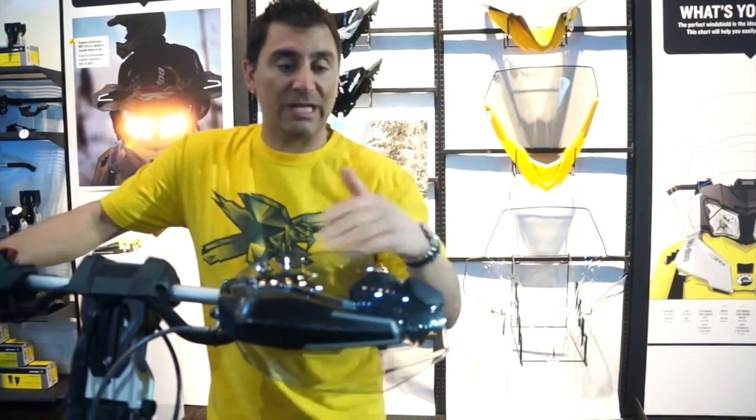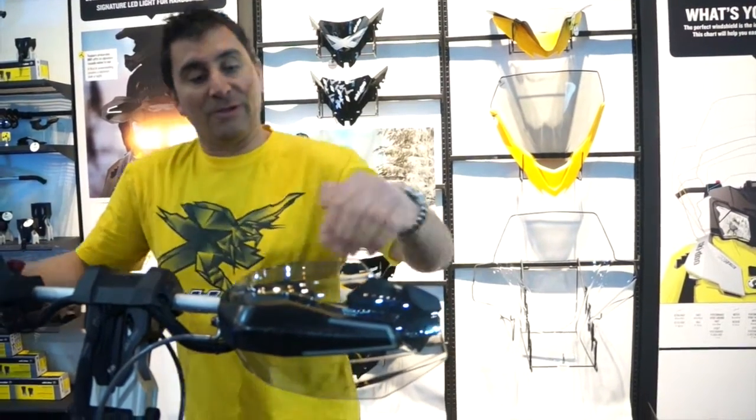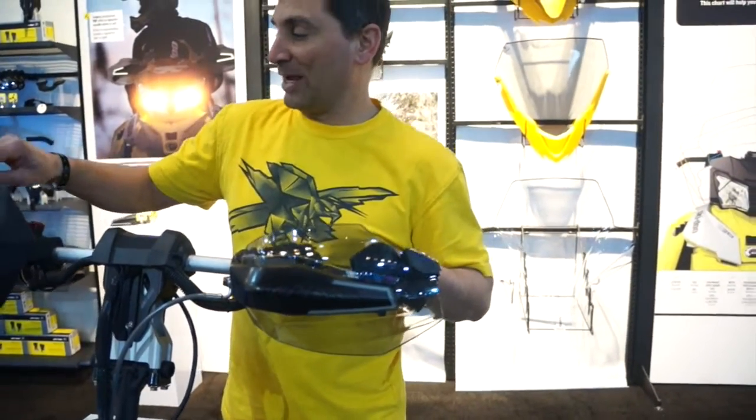When you're loading your sled or you're going through the trees, you can move them right in. Moving right through to the transparent hand guards — these are super cool, and just look how trick they look.